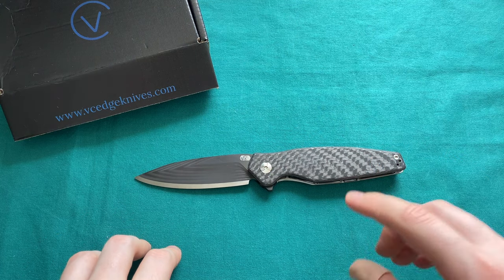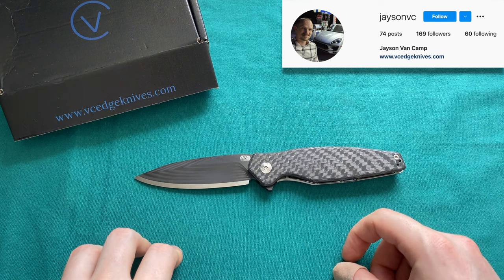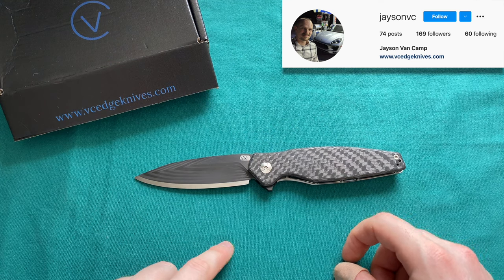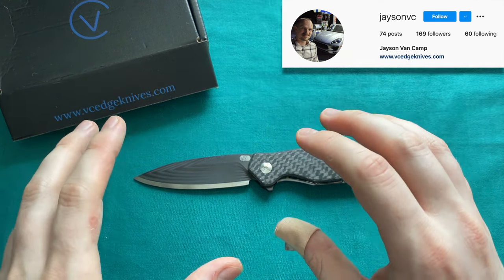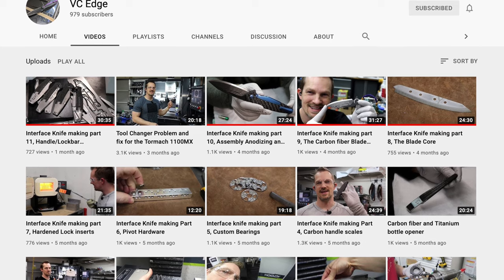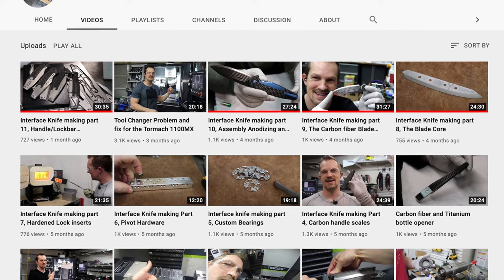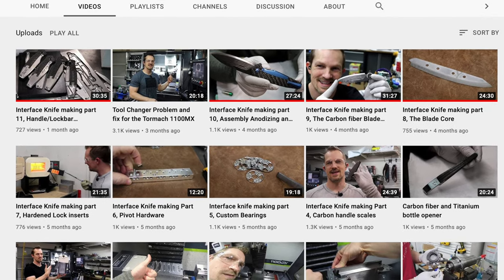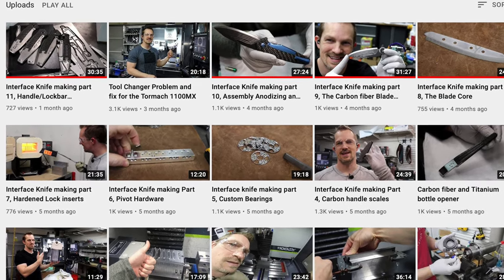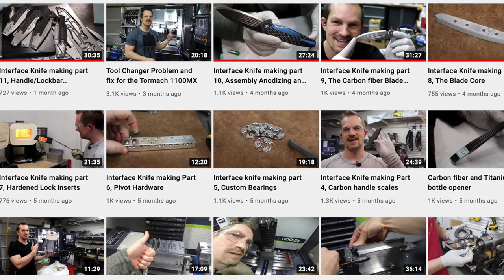You can follow Jason Van Camp at JasonVC on Instagram — everything will be linked in the description below. He also has the website VCHKnives.com and a YouTube channel where he shows the designing, building, hand finishing, hand grinding, and all the theories and thoughts behind these knives. It's a very fun channel to see how these CNC machined knives are built and what the important things are to him in building them.